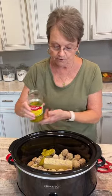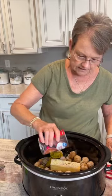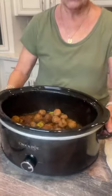You definitely want to pour the juice. Beef broth — I think I'm just gonna add all of it. This cooked for about four and a half hours on low.